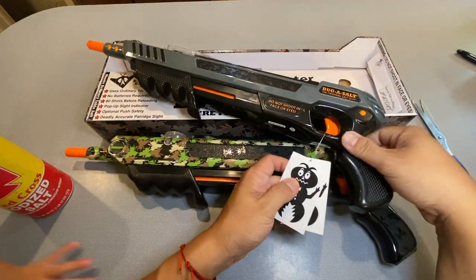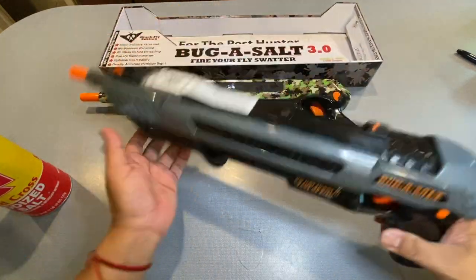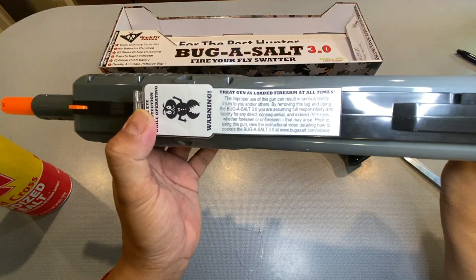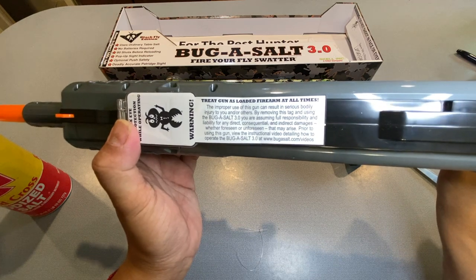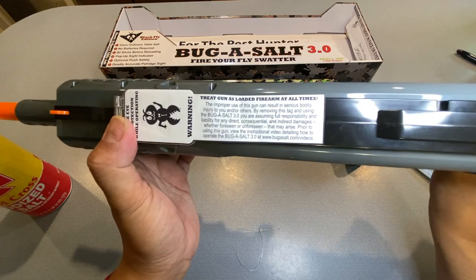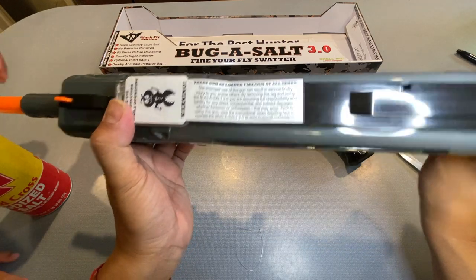You get the same Bug Assault stickers that came with the original one. And you get a nice little warning tag: 'Treat gun as loaded firearm at all times. Improper use of this gun can result in serious bodily injury to you and or others. By removing this tag and using the Bug Assault 3.0, you are assuming full responsibility and liability for any damages, foreseen or unseen. Prior to using this gun, view the instructional video at bugassault.com/videos.'